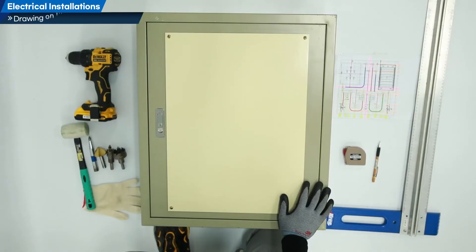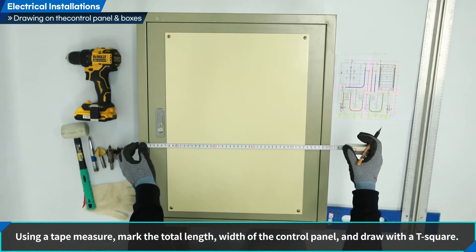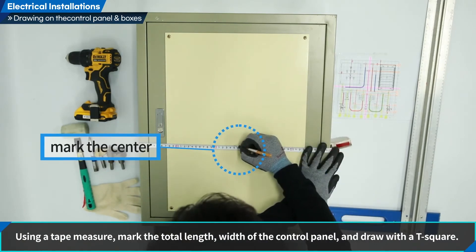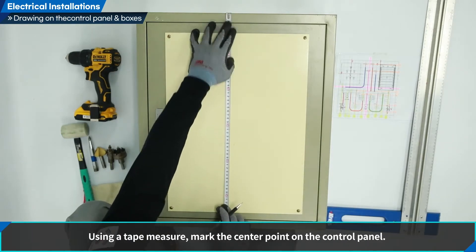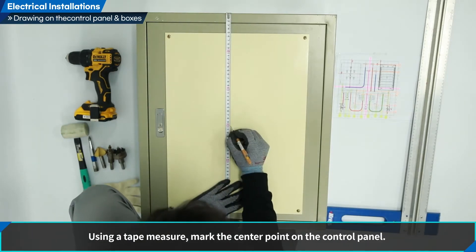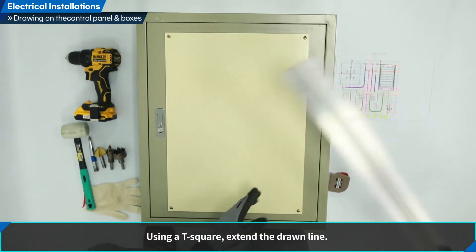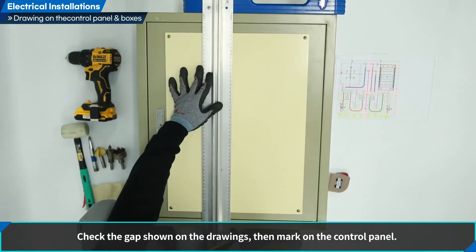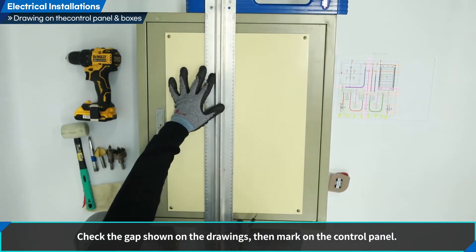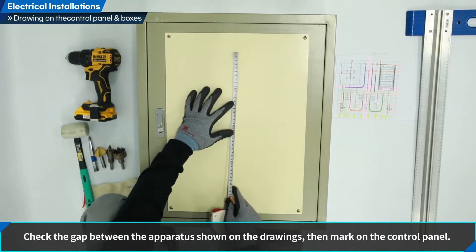Let us draw the control panel and boxes. Using a tape measure, mark the total length and width of the control panel and draw with a T-square. Using a tape measure, mark the center point on the control panel. Using a T-square, extend the drawn line. Check the gap shown on the drawings, then mark on the control panel. Check the gap between the apparatus shown on the drawings, then mark on the control panel.